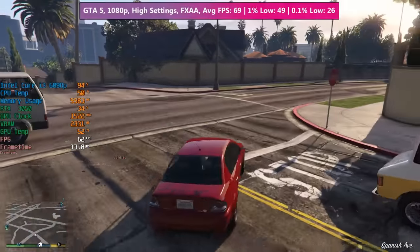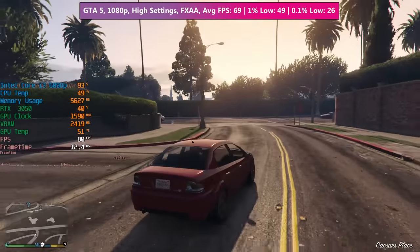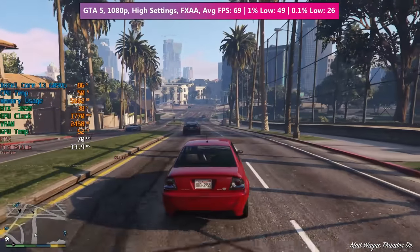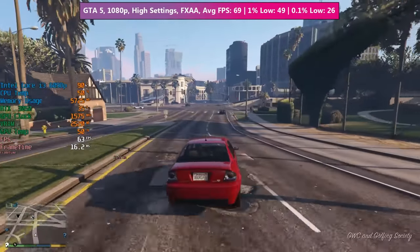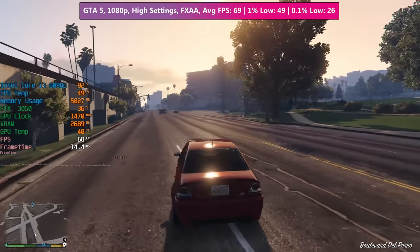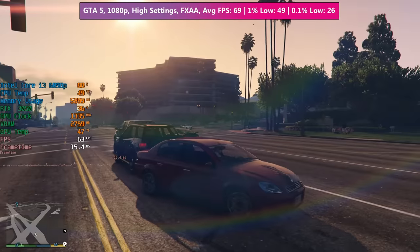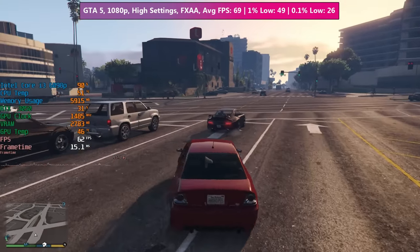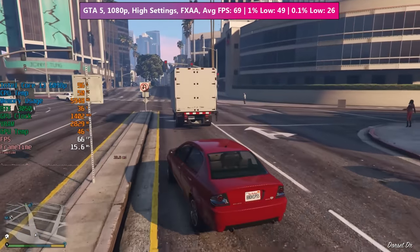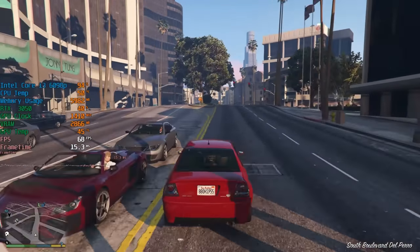GTA 5 ran fairly well. The CPU was hitting around 90 to 100% utilization as expected, and the RTX 3050 wasn't doing much, running at about 30 to 50% utilization. This is a fairly acceptable result, and if you have an old PC with an i3 and want to slot in a better graphics card you could use something like a 3050 — but it would make more sense if you planned to upgrade the processor later, since a Skylake i5 would be fairly solid in games like this.